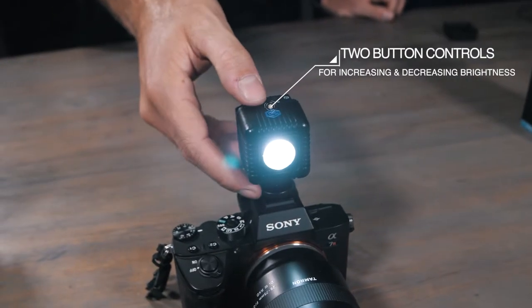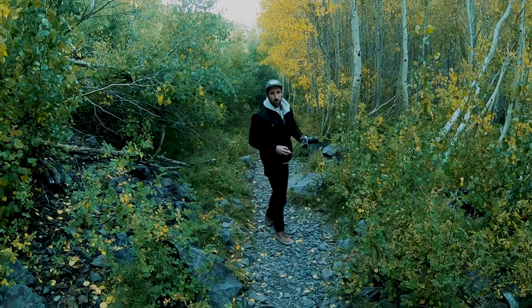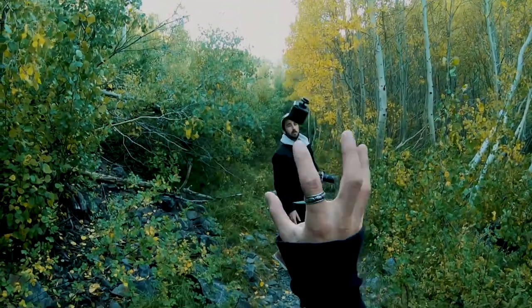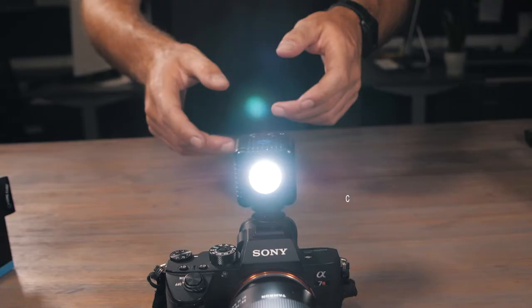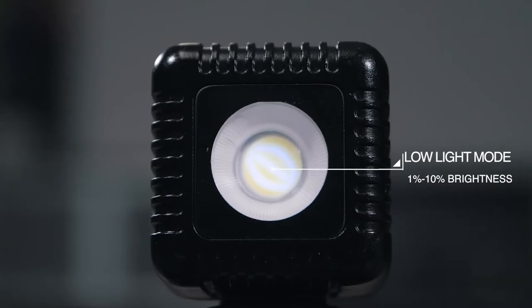Lume Cube 2.0 features a two-button system — one button to increase your brightness and one button to decrease your brightness — and also toggle between light modes. We've also included a low-light mode for night and long-exposure photographers. Simply hold down on both buttons and your light will drop down to 1–10% brightness.